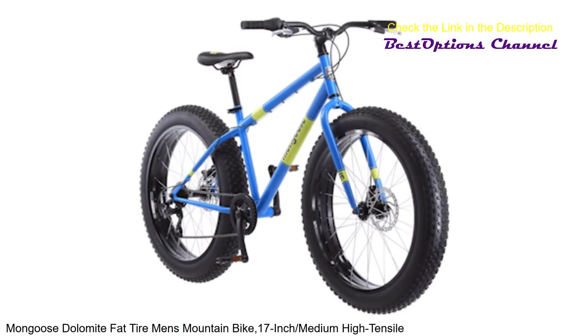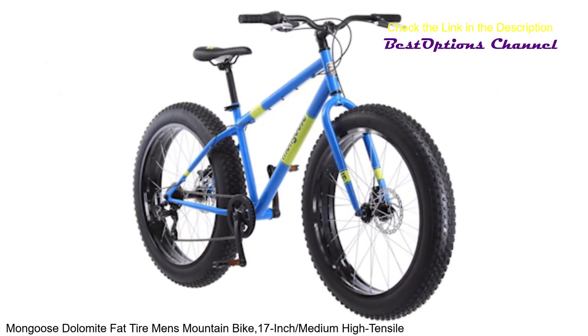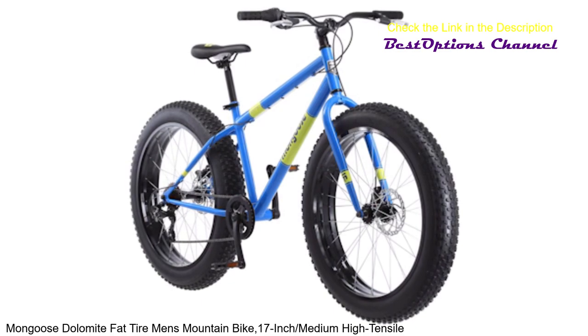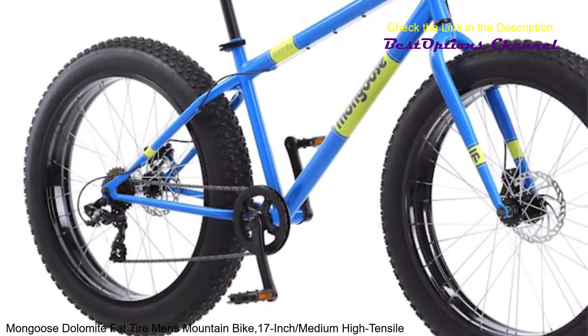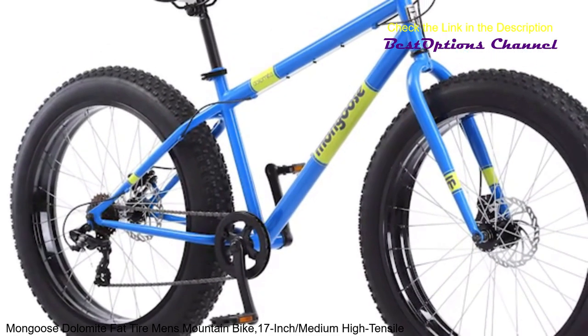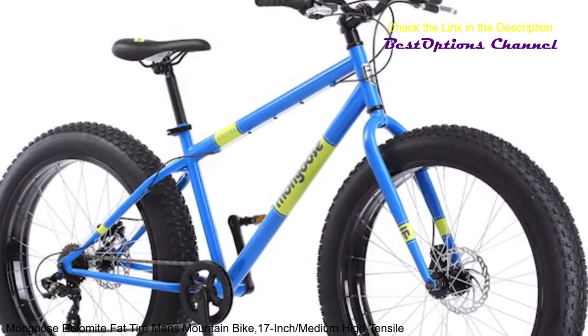A Mongoose Bicycle will bring out your adventurous side with every pedal. It's time to elevate your ride. Trails, sand, snow — the trickier the terrain, the more fun you'll have on this Dolomite Fat Tire Bike. The 7-speed twist shifters and Shimano rear derailleur offer ultra-smooth gear transitions.